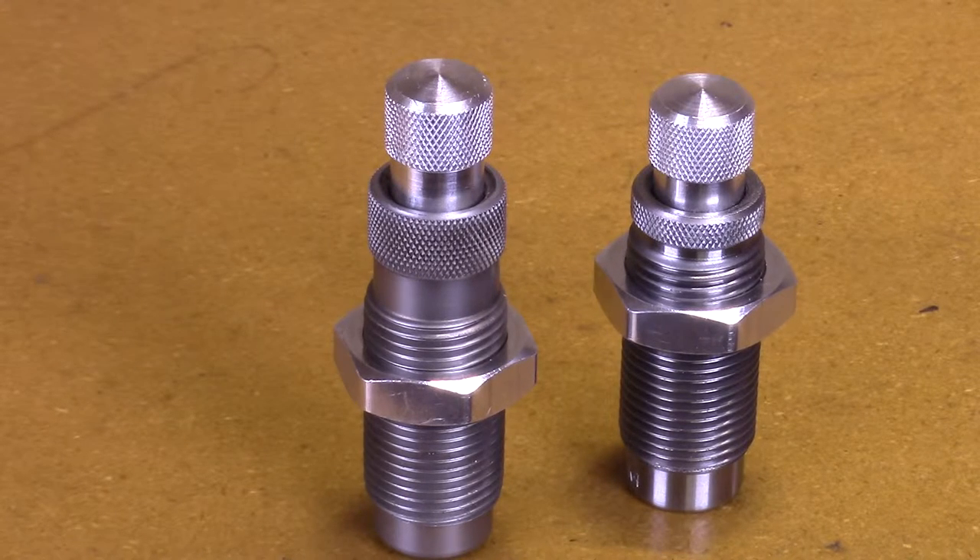Telling the difference between the Lee handgun bullet seater crimper die and the handgun carbide factory crimp die.